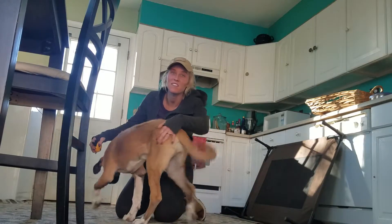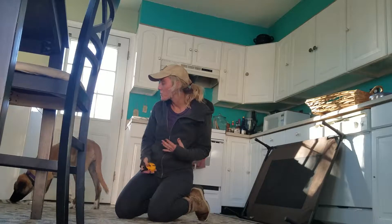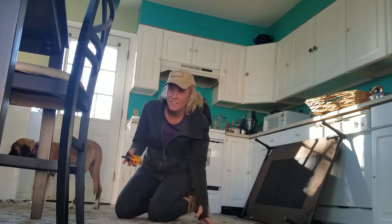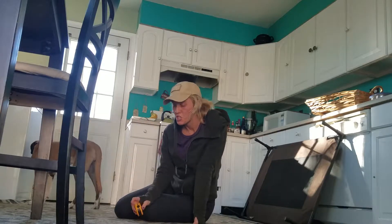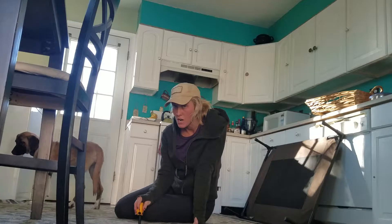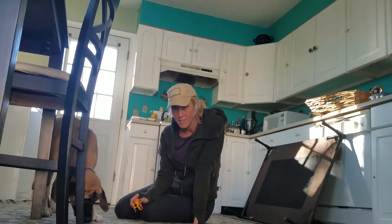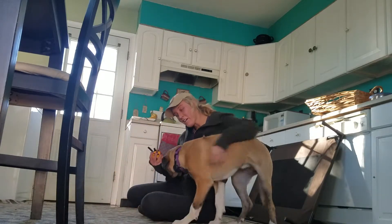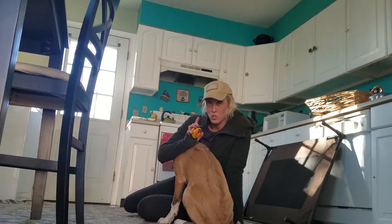Stella is about to receive her first e-collar conditioning lesson, so I want you to be part of it and see exactly what that looks like. Stella has a foundation of motivational treat-based training. She knows sit, down, and come with both a verbal cue and a visual cue. Now we're going to be layering in a tactile cue, a physical cue.